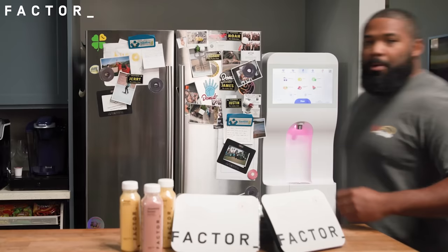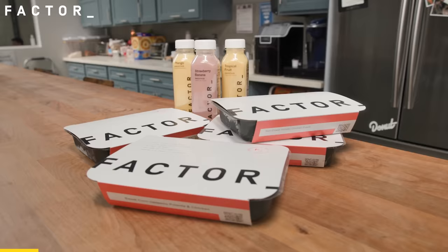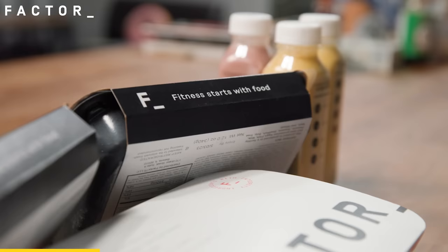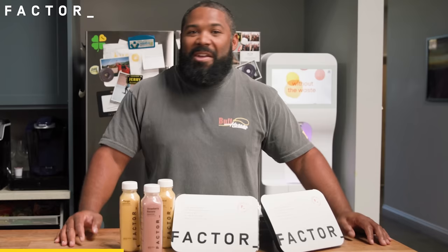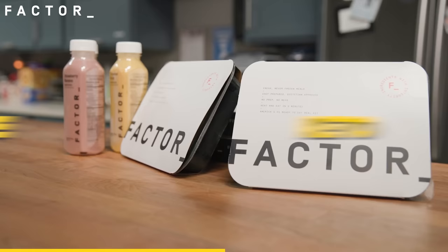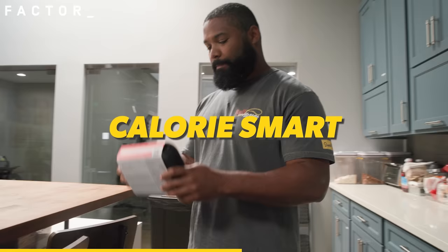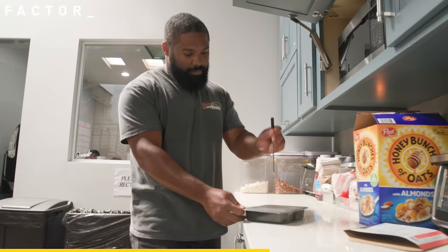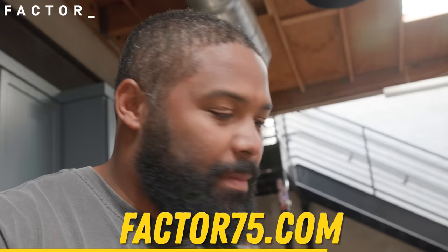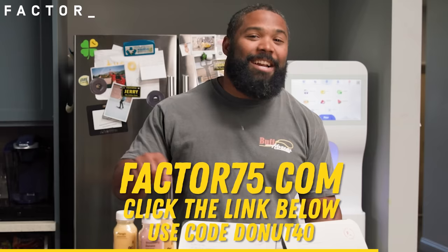Working in the garage eats up a lot of time, which is why we have today's sponsor, Factor. Factor makes eating healthier easier than ever by delivering fresh, never frozen, dietitian-approved meals right to your front door. Factor meals only take two minutes to make, so you'll always find time to meet your nutrition goals. They offer a wide range of breakfast, lunch, and dinner options with choices including keto, vegan veggie, calorie smart, or protein plus. Head over to factor75.com or click the link below and use code DONUT40 to get 40% off your first Factor box.